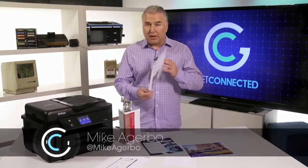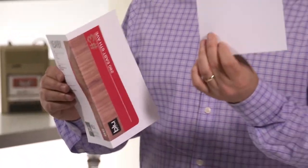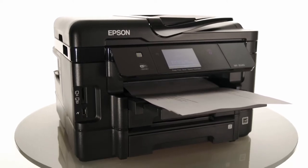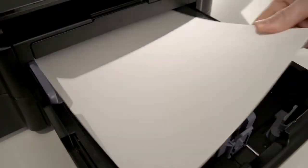We've all printed on plain white paper, but what happens when you're looking to print projects or documents on paper like this, or even this? Well, with the right printer, it's pretty easy. Epson Workforce multi-function printers can handle a wide range of paper types, from envelopes to labels to even brochures.